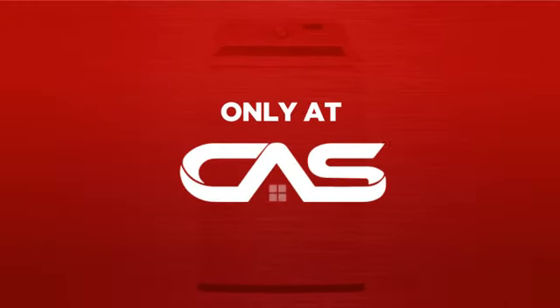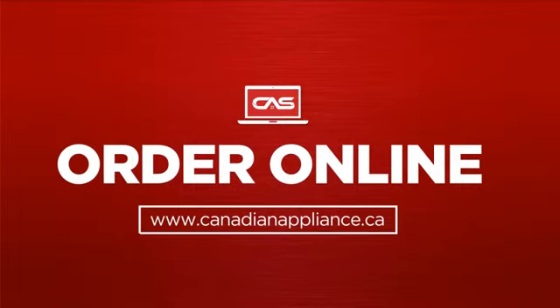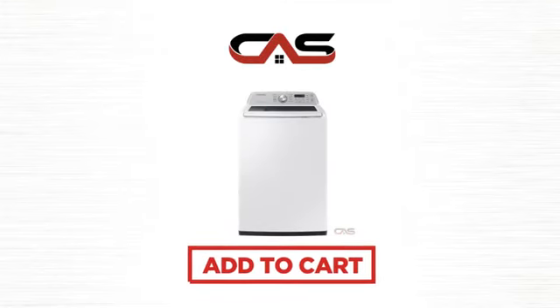And only at Canadian Appliance Source, you get this washer at the best price in Canada. Plus, it can be delivered within 48 hours. Order online or get it at one of our showrooms in Canada. So click to order now or check out our hot deals at Canadian Appliance Source.